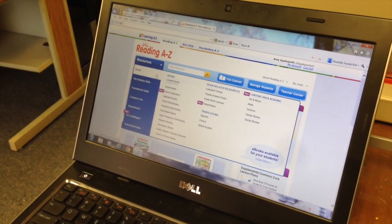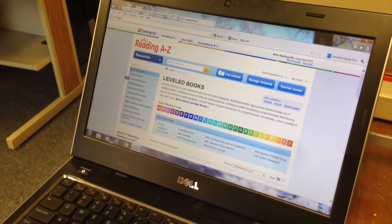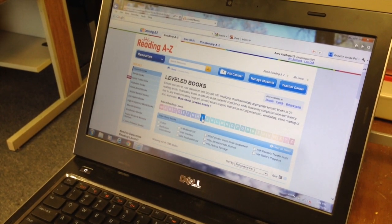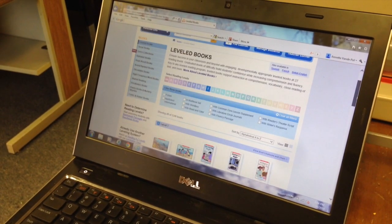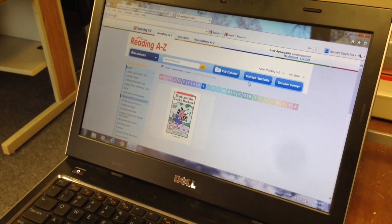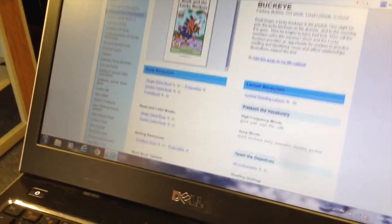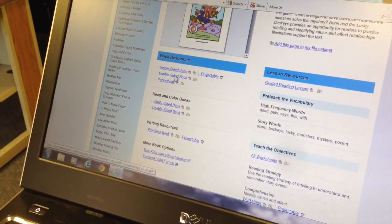Then you go to resources, click on leveled books, select the level of the book that you'd like, and select a title. This is really important: you want to make sure that you scroll down and you click on double-sided book.